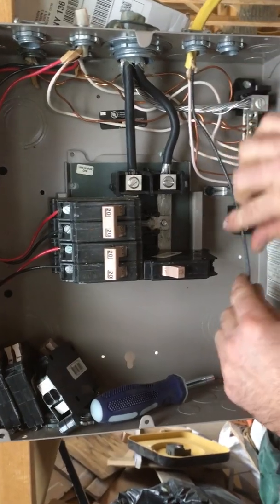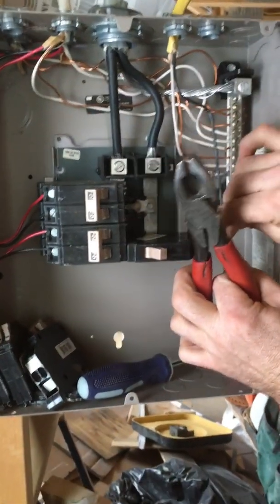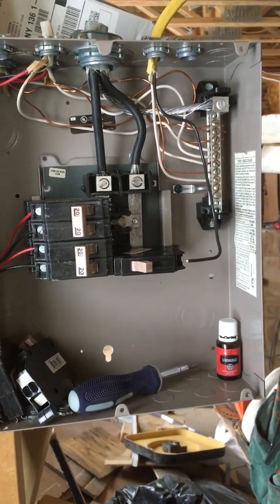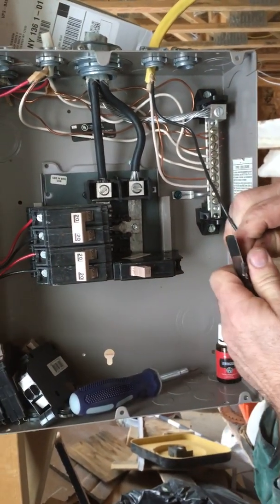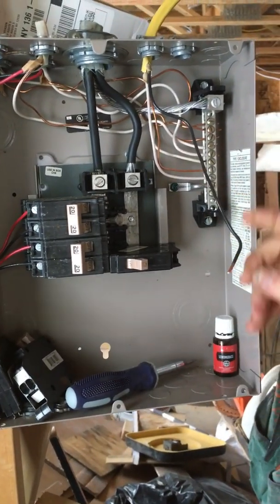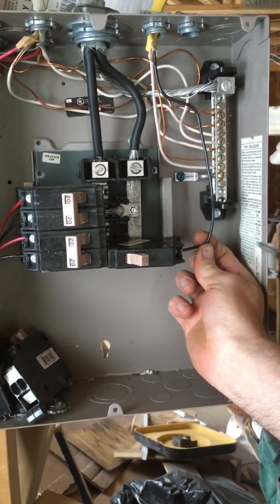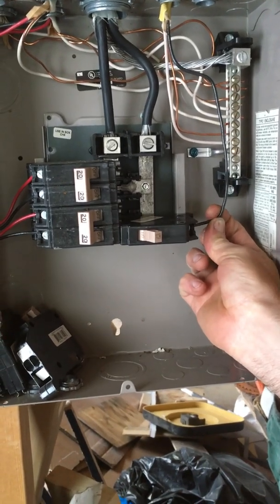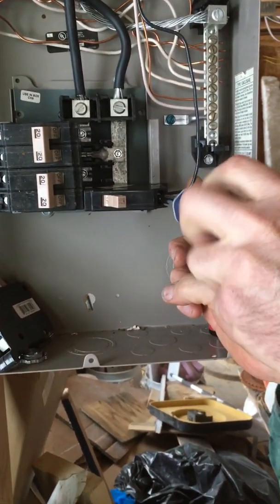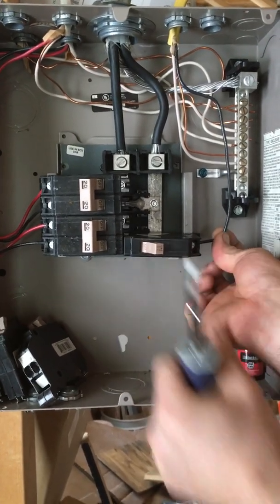Bring your wire down and cut it to length. Skin it — 3/8 of an inch, no longer than necessary so it doesn't stick out of the breaker. You don't want your wire sticking out where you can actually touch it; you want it where the wire goes all the way into the hole. Notice you don't see any of the copper. Tighten your screw, then pull on the wire and make sure it's nice and snug.